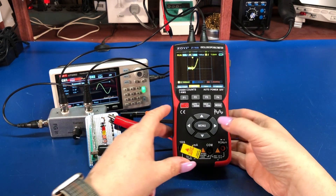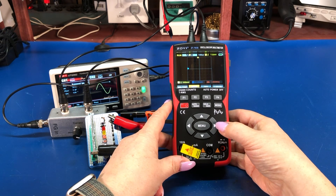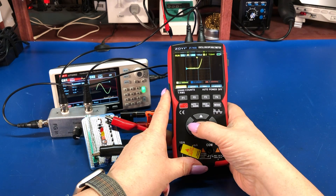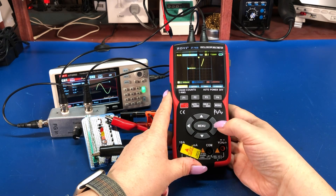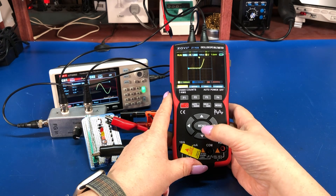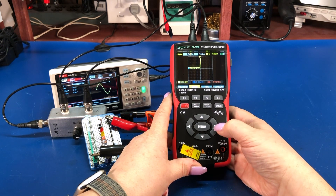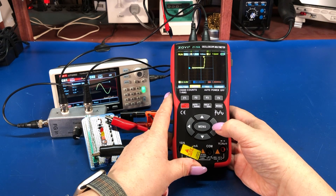We can go back and look at this diode. In order to get a good display on this, I had to set the horizontal time base to 100 microseconds. If I go with something lower, we get some sampling artifacts. At 100 microseconds, it looks pretty good.